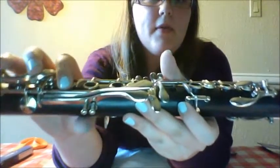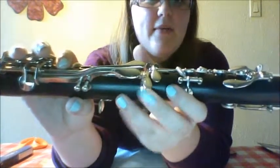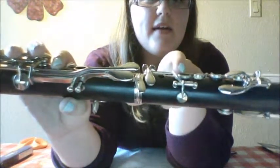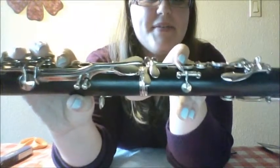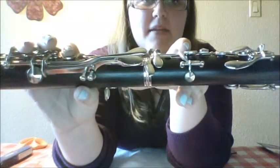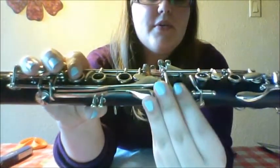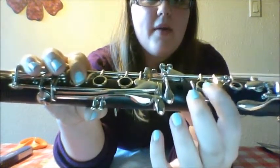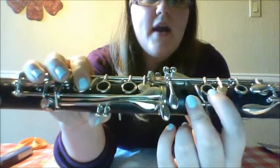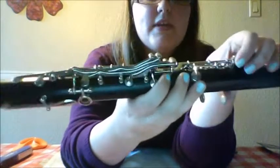I'm going to go ahead and exaggerate it so you guys can see what I'm talking about. Now we're going to press this lower ring and see if we experience any bouncing. Visually you can see already that this key is not closing — this is bouncing in its most extreme form. What we want to happen is both this pad and this pad to close at the exact same time and be completely sealed all the way around. So this key is too high, which means we're going to have to adjust our bridge keys.